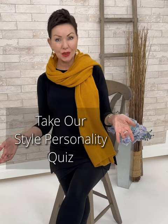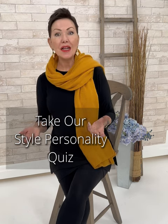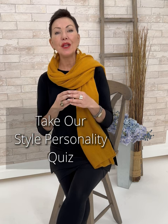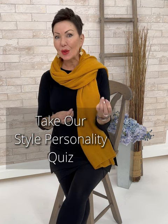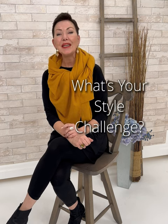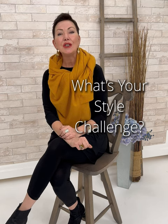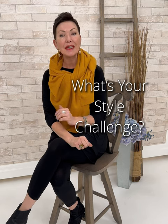We also encourage you to do our style personality quiz — it's really quite telling as to what style you are and why you choose certain colors, certain looks, and certain styles over others. It even speaks to your shopping pattern. You can go ahead on our website and take the style quiz — it's a lot of fun. Hope you've enjoyed this segment, and we will see you next week with another style segment. Let us know what you'd like us to focus on in upcoming videos.